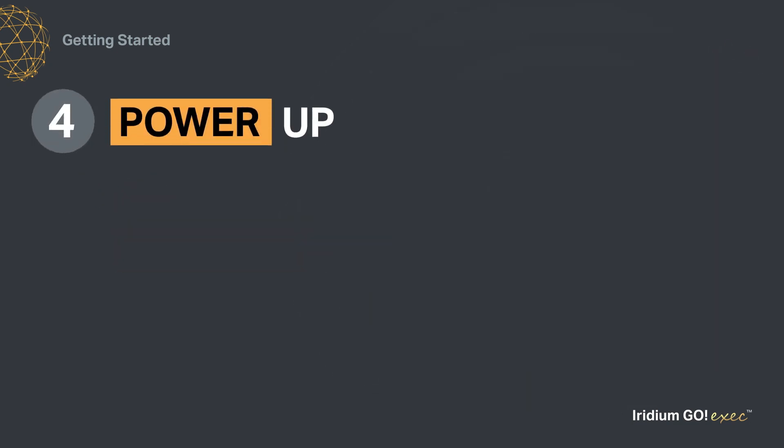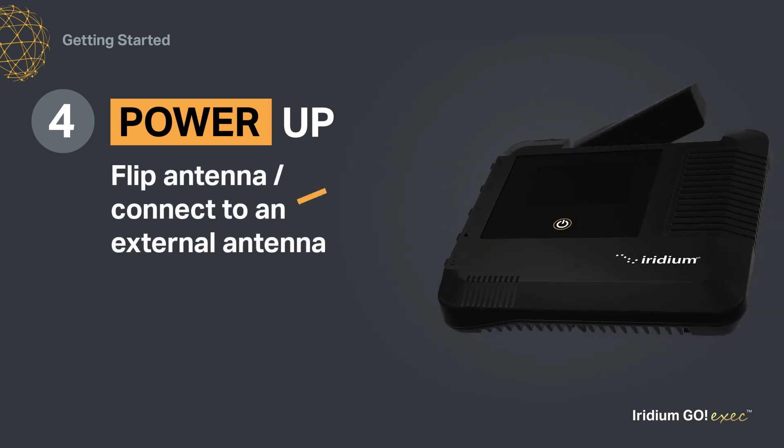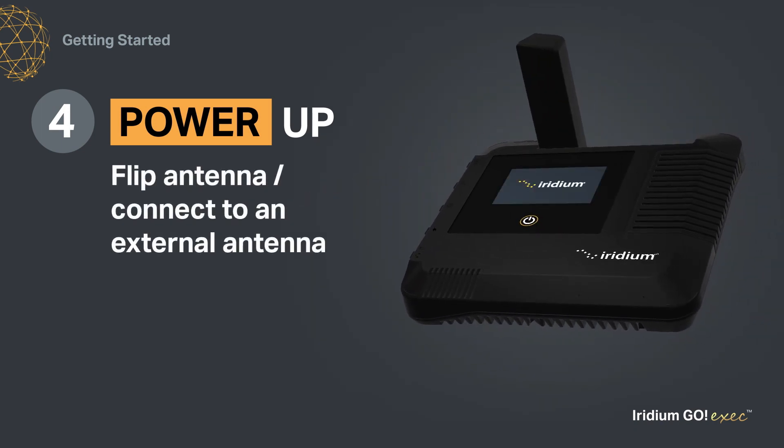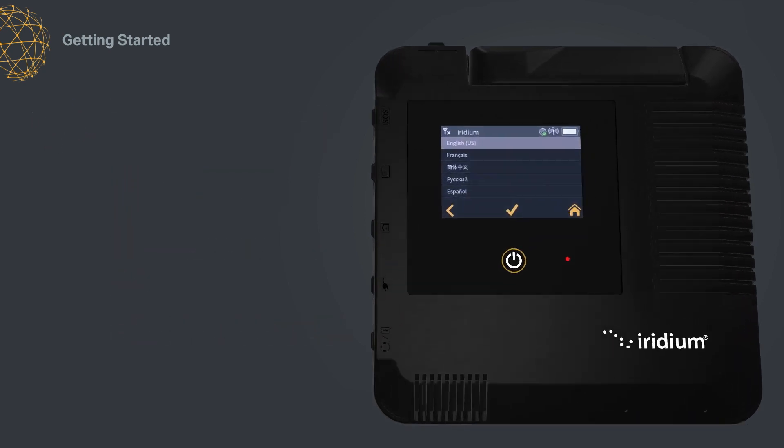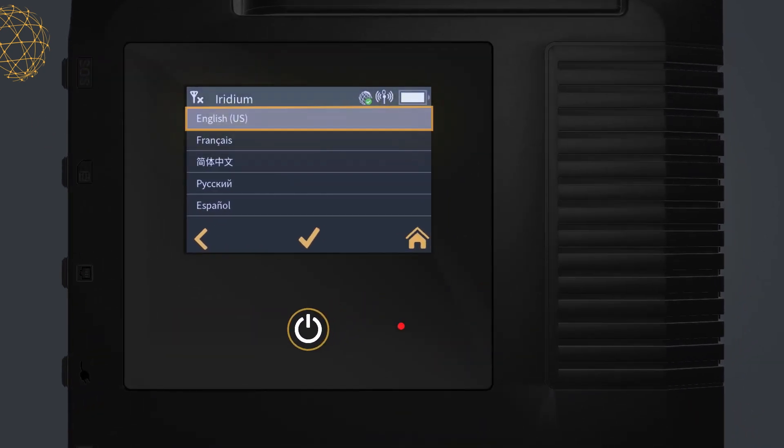Fourth, power up your Iridium Go Exec, either by flipping the antenna up, connecting to an external antenna, or holding the power button for 5 seconds. Wait for the device to power up. Then, follow the on-screen prompts to complete setup.